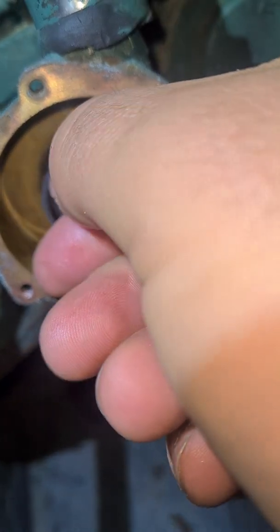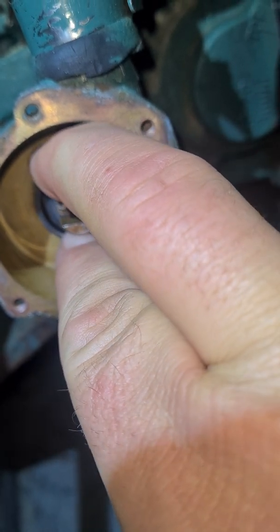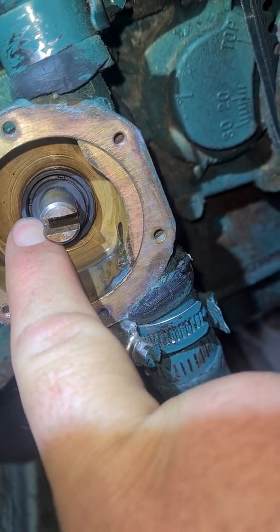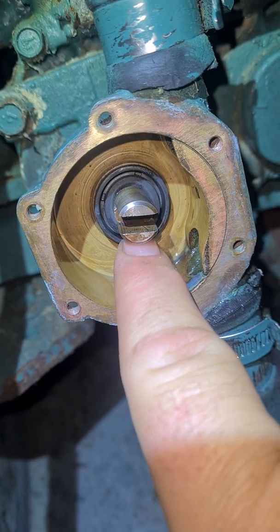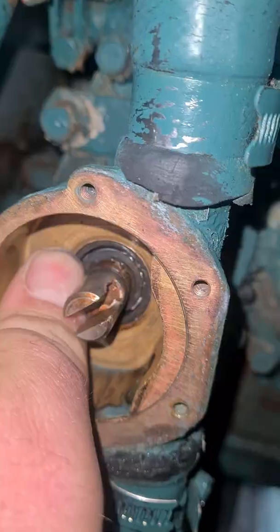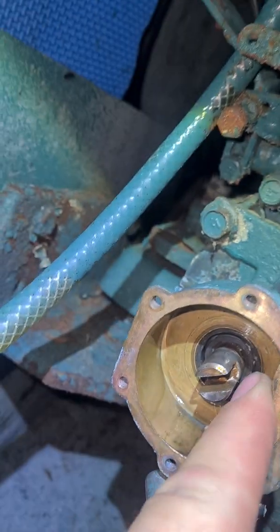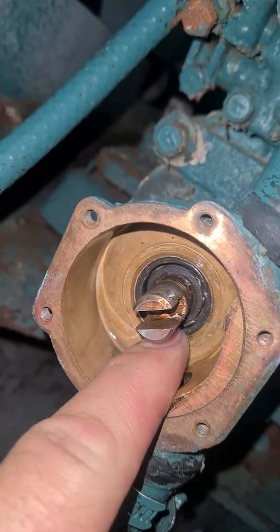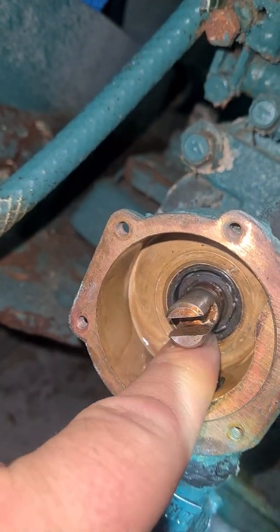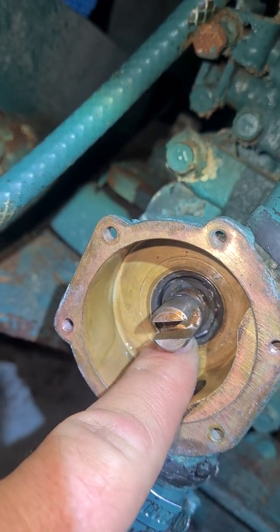Straight away it feels a little tighter. Make sure it goes on nice and flush — I'll just have to tap it in, it's a bit of a tight fit, but you want it a tight fit anyway. Just making sure that the face isn't sticking out — I'm pretty happy with that, just inside the recess.